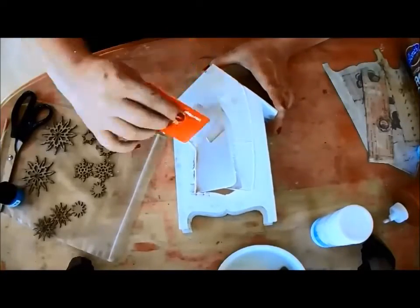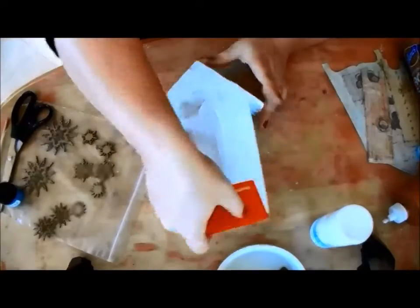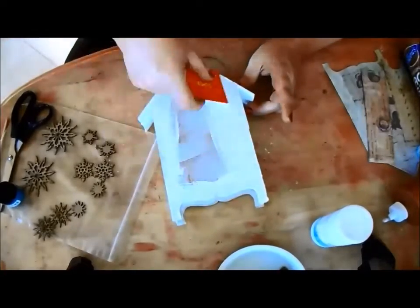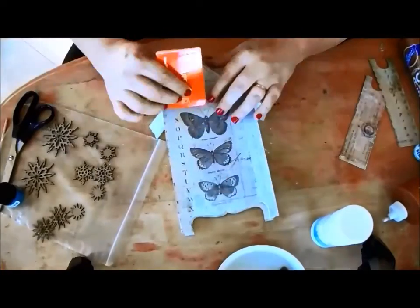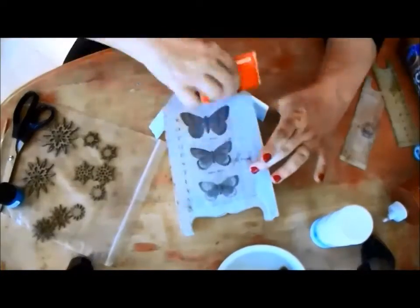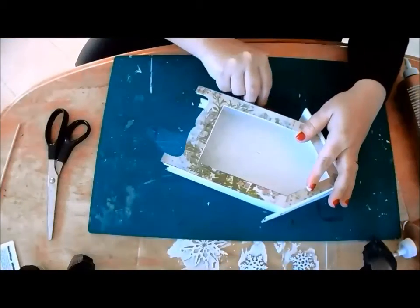Use the same process for the back. If you're more comfortable with another adhesive, by all means do what you enjoy and are most comfortable with. When the glue has dried, trim or sand off any excess edges.